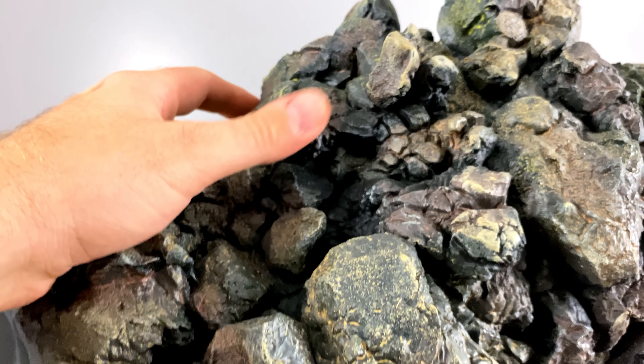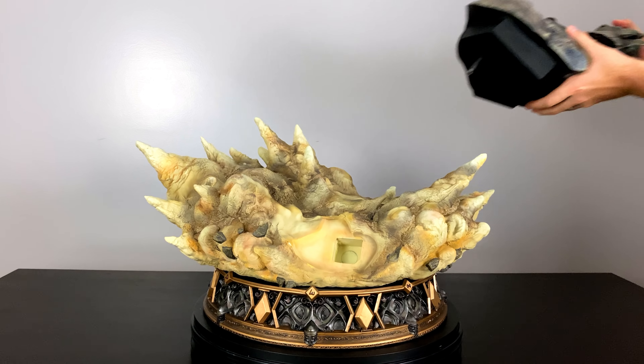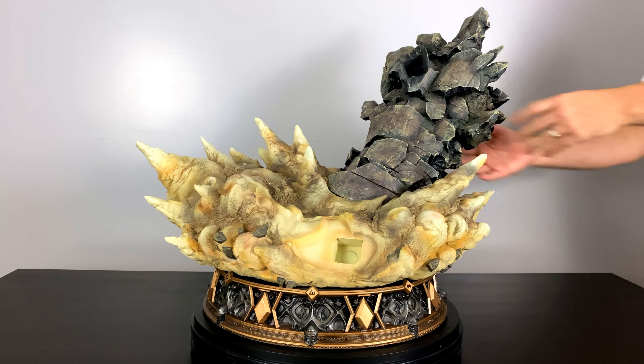I'm just super impressed by all the intentionality that's gone into the paintwork, even in something as simple as the rubble of a column. There were a lot of different layers of paint that went on there that made this look so realistic.